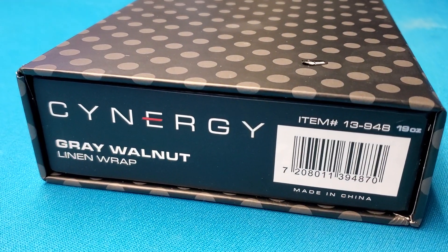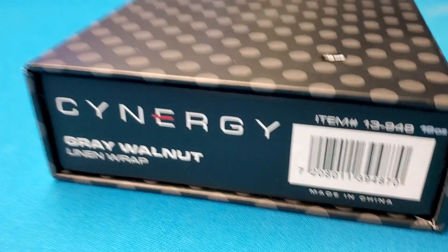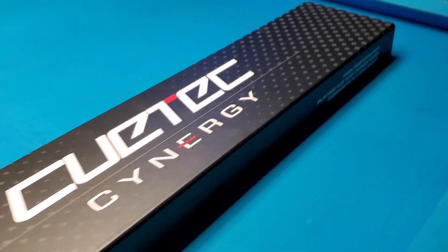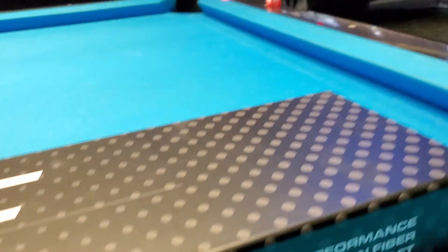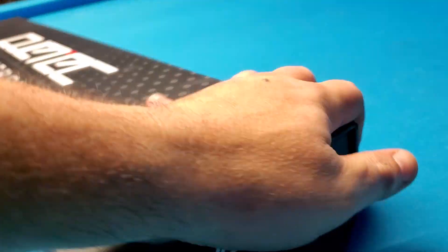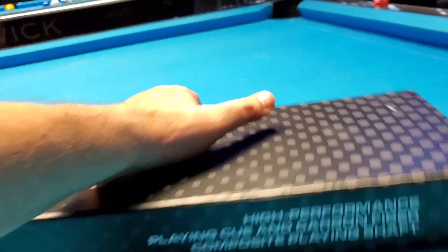It is a linen wrap walnut — it's got a linen wrap on it. It's a 19 ounce cue. Here's how it looks. Help me unbox this: high performance playing cue and carbon fiber composite playing shaft. Q-Tech Synergy — same thing on this side.